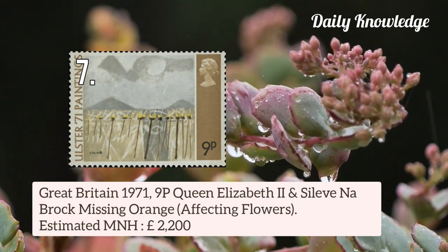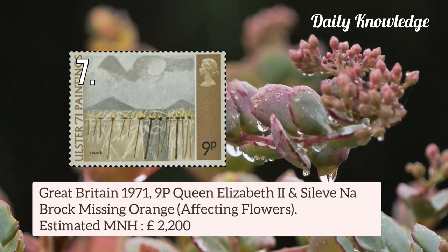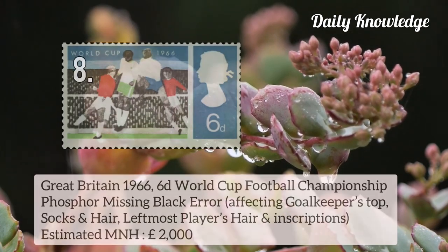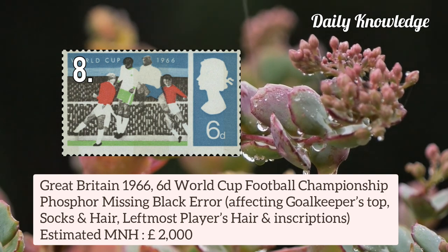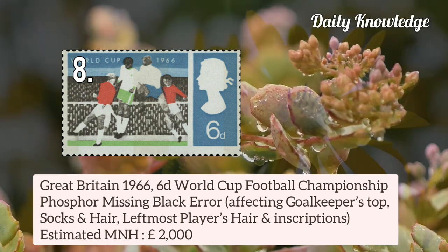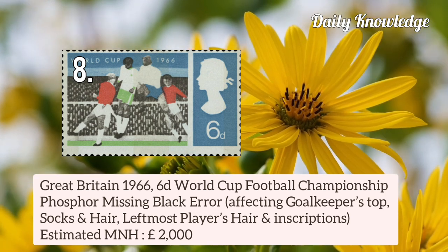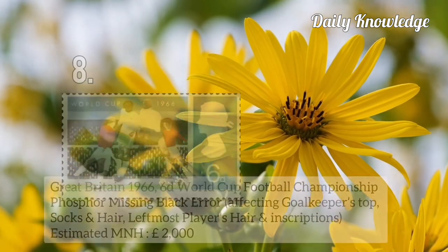Then Great Britain 1971 9p Queen Elizabeth II and Sylvie and Brock, missing orange affecting flowers, gold keeper's top, socks, and hair.